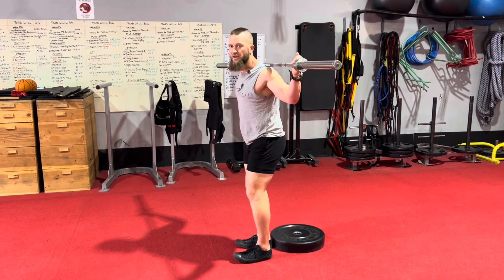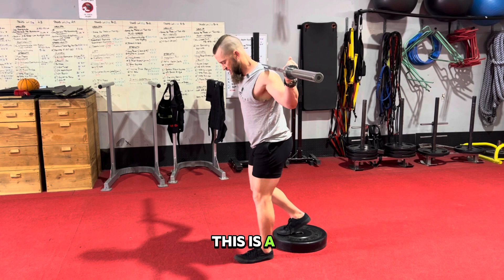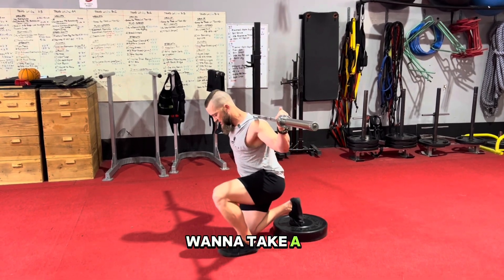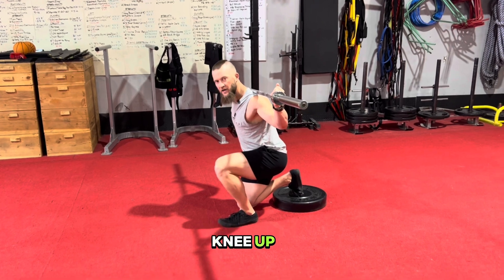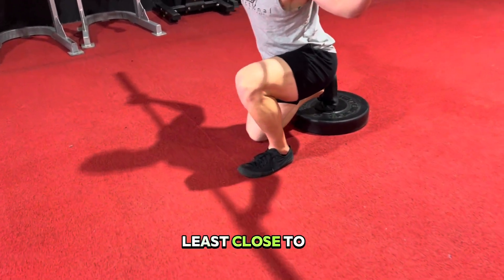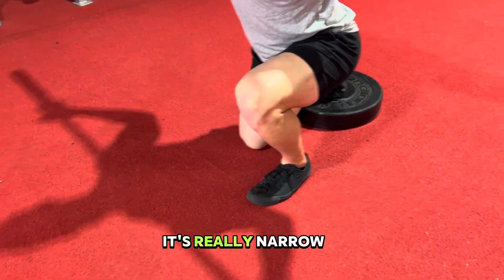Next one we're going to be doing is called narrow split squats. This is a quad isolation exercise. First you want to take a knee — you're going to try to line your knee up in the middle of your foot, or at least close to the heel, so it's really narrow.